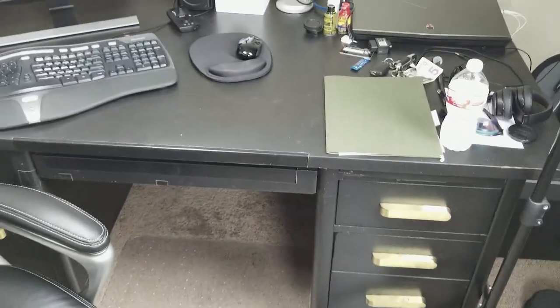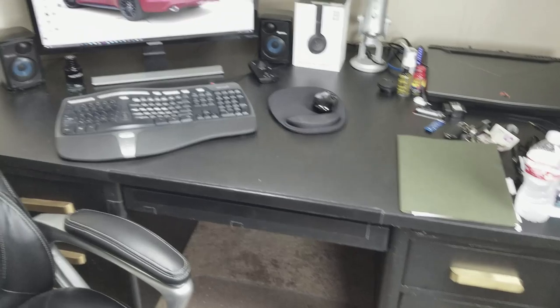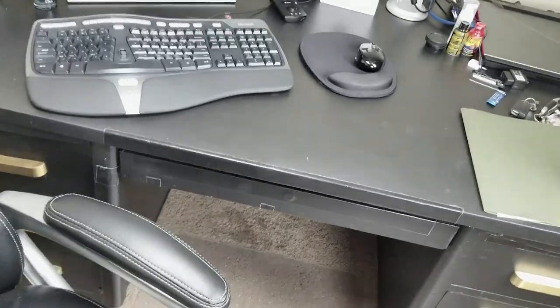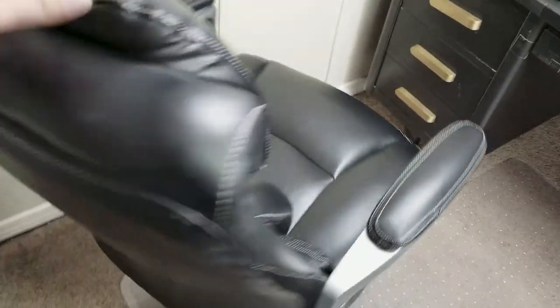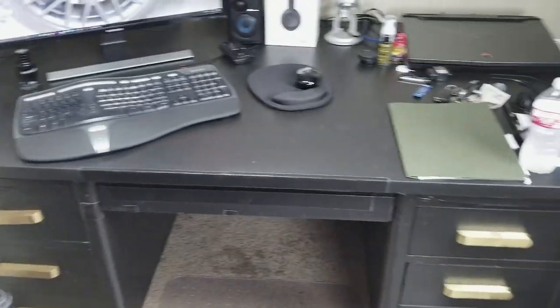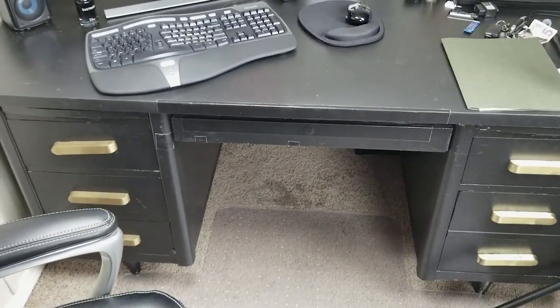There's my desk - this desk has got to go. I'm currently looking for a whole new office setup. This desk has been with me for a long time. This is a comfortable chair though - this is my Serta. This thing was $300-something dollars, but when you spend as much time in a chair as I do, you gotta have a good one.